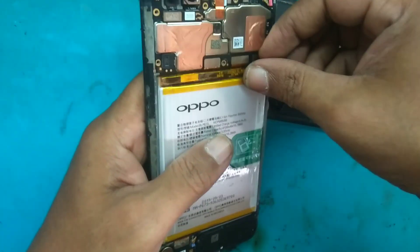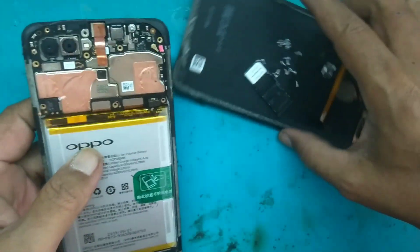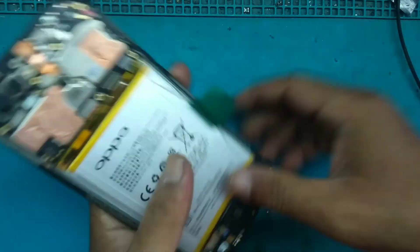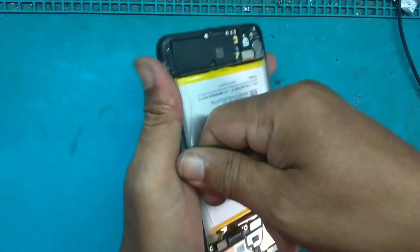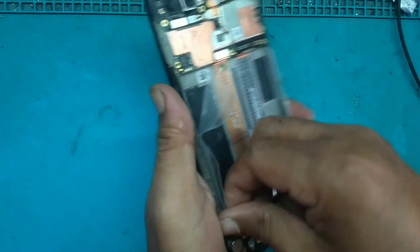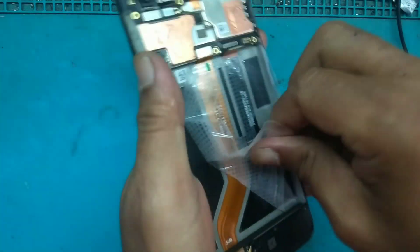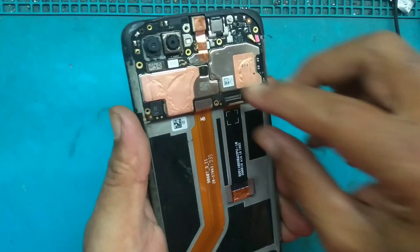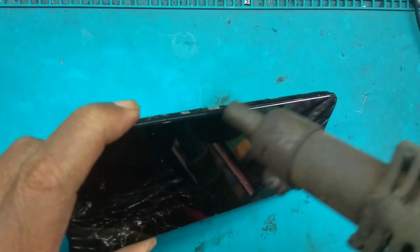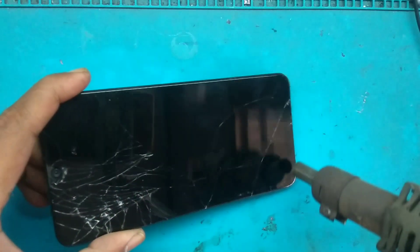Sudah terbuka. Kemudian cabut soket baterai. Ini sekarang sedang turun hujan dari subuh, dari pagi — Alhamdulillah berkah musim hujan. Baterainya sudah dilepas dan plastiknya juga dilepas. Kemudian kita akan lepas LCD yang akan kita ganti.